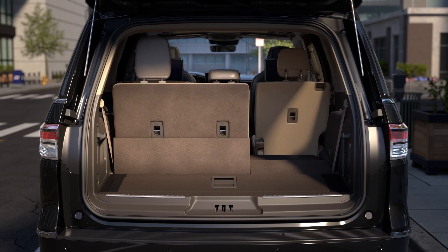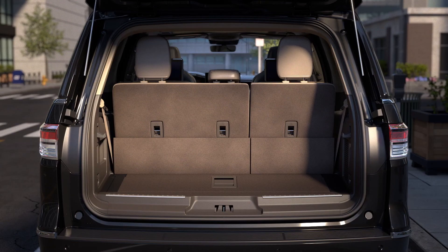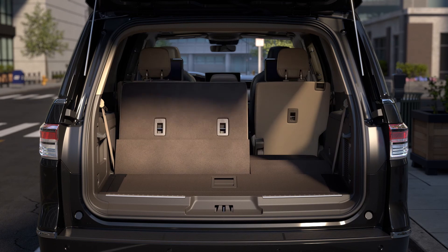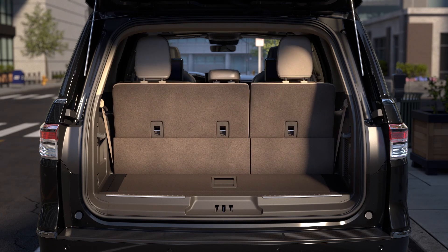One more thing. If the third row seats do not fold or unfold properly, you may need to reset them. To do so, use the same power fold control switch in the rear cargo area. Press and hold it until the seat folds and unfolds through one full movement. Do this a few times to be sure the reset is complete. Now they're ready to use.